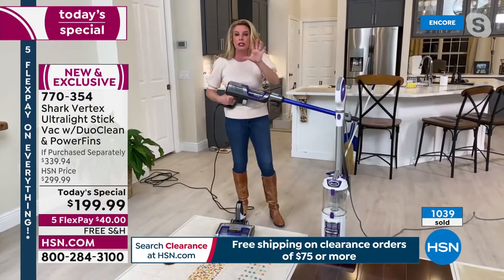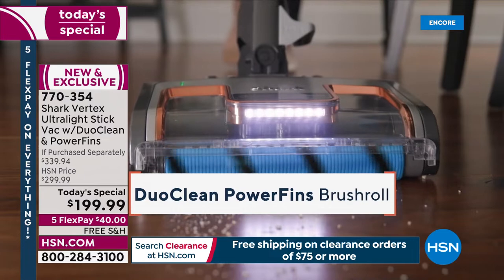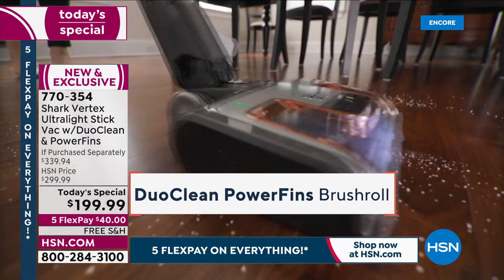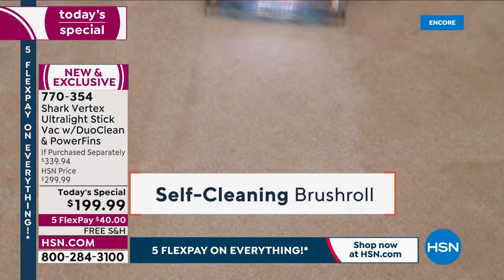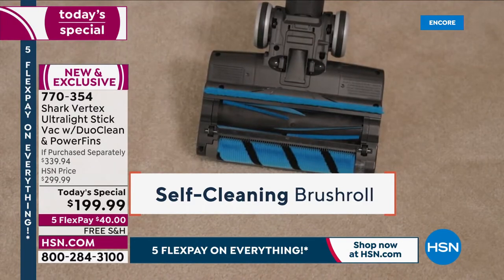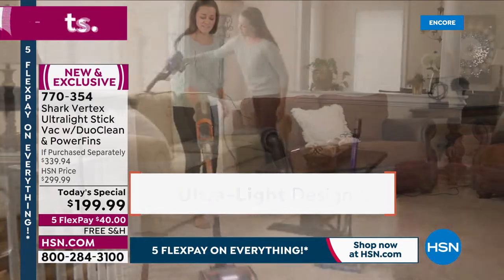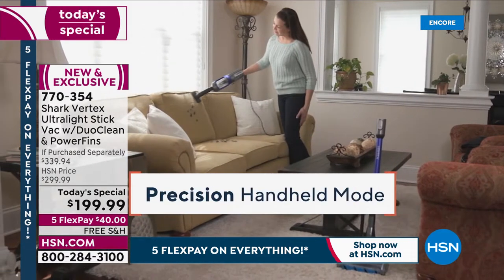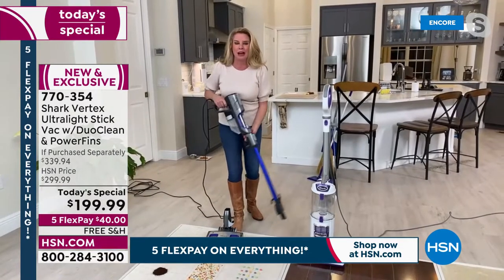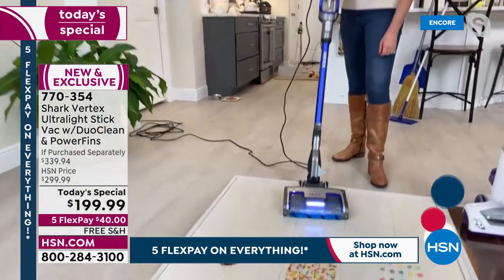We have a whole hour here, which is so important, because I'm going to break down every single ounce of technology. This has every single bell and whistle — the latest and greatest when it comes to brush rolls, power fins exclusive to Shark, self-cleaning brush roll with those power fins, DuoClean technology so you never have to sweep or dry dust again. It's nine pounds, and in handheld mode it's only three pounds — the most powerful handheld vacuum we have.